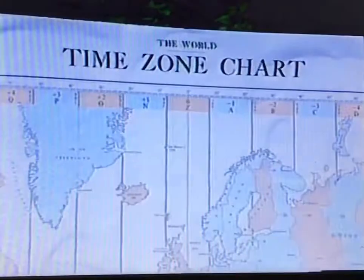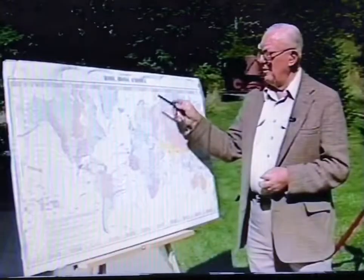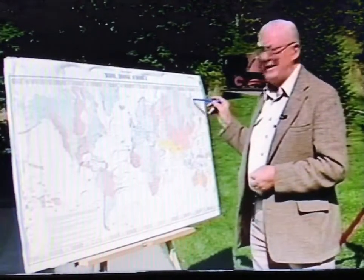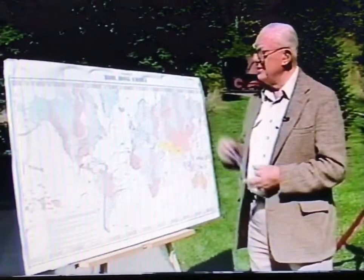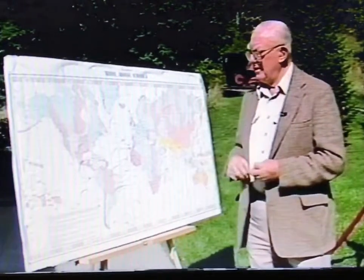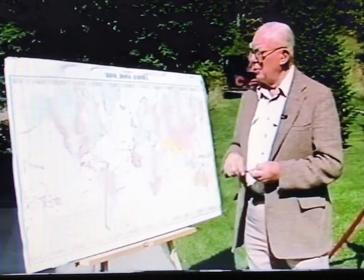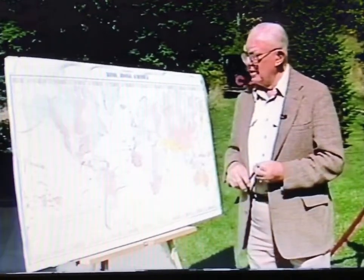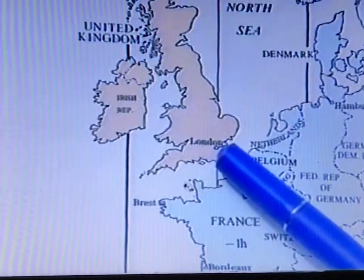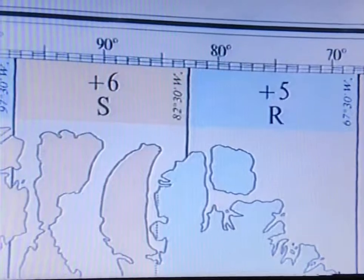With the rotation of the earth every 24 hours, the world is divided into 24 time zones. If there are 360 degrees around the earth, every 15 degrees of longitude represents one hour. The zero is in Greenwich, England, and then every one of these 15-degree markers of longitude constitutes a one-hour time zone.